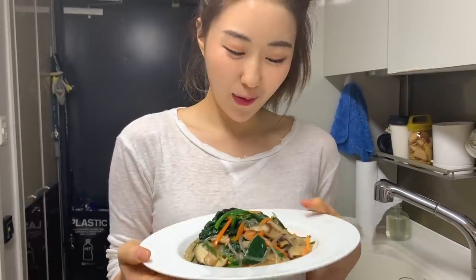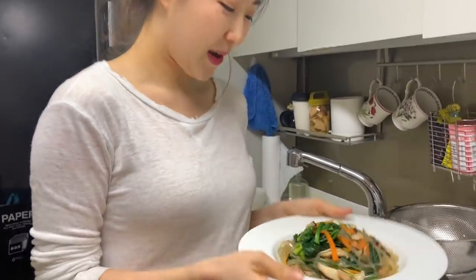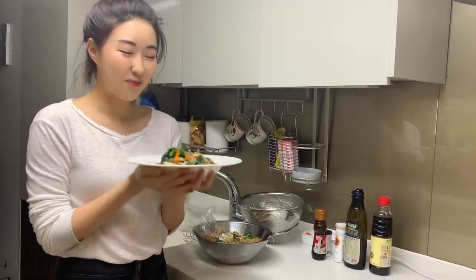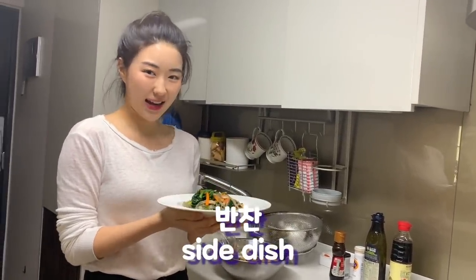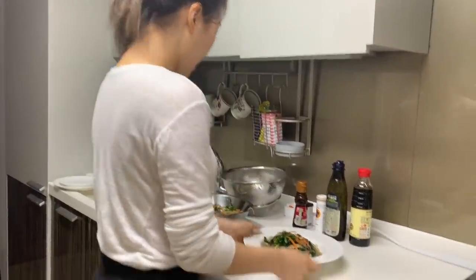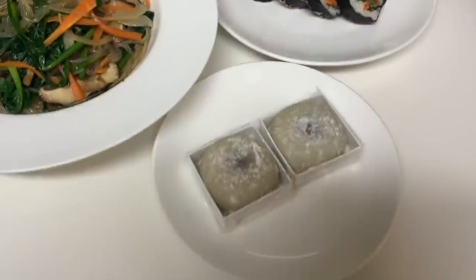I learned how to make japchae properly from my mom and it feels great. Before when I made japchae, I thought I made it, but it didn't seem right. But now I know how to make japchae. One thing I want to tell you is many people outside of Korea think this is a meal, but it's not a main meal — we eat it with rice. So this is a banchan, a side dish, that we eat with our main dish, with rice and soup and kimchi and everything. This is the finished plating with japchae, some kimbap, and some rice cake.